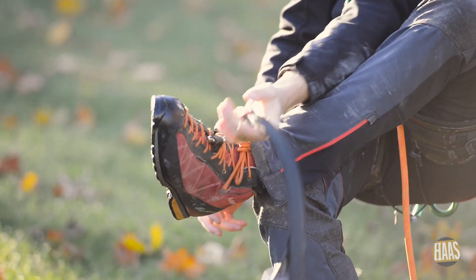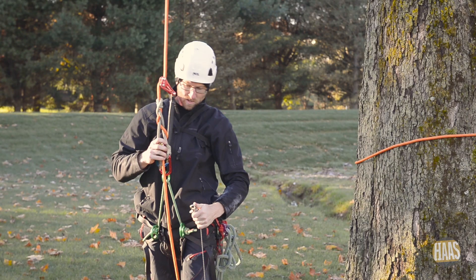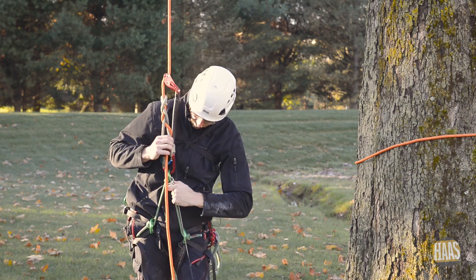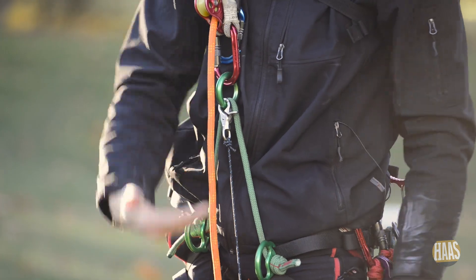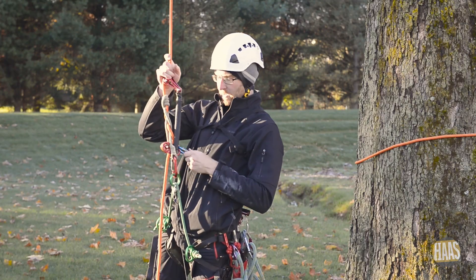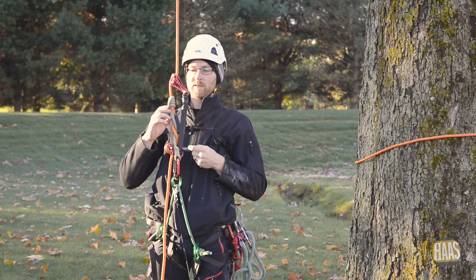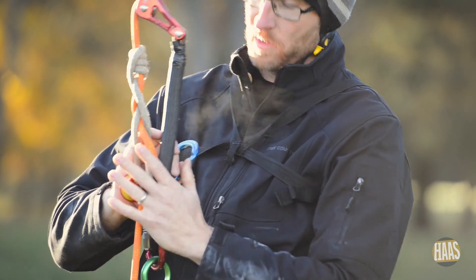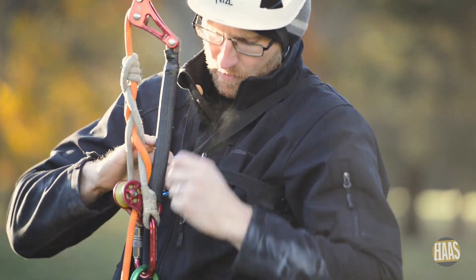I'm going to clip my Haas Velox into my shoe. The snap can be attached anywhere — I generally put it right on the ring. It doesn't really matter as long as it's somewhere in this range; it has so much throw that it'll work. The second thing you have to do whenever you're using a static system — SRT — is you're going to have to anchor your hitch to your chest.